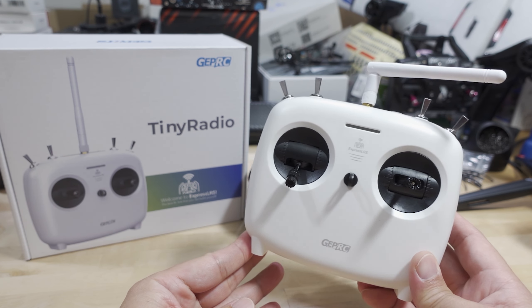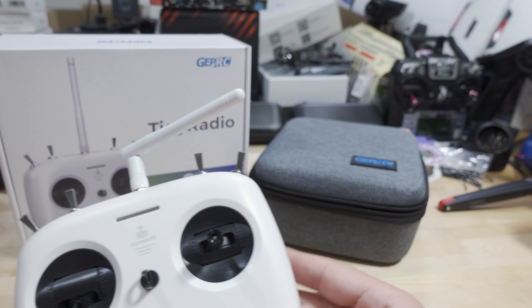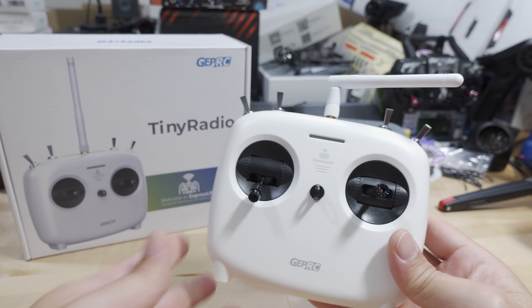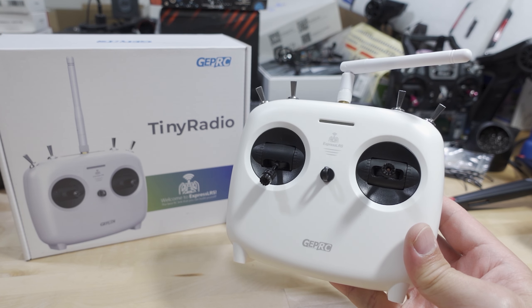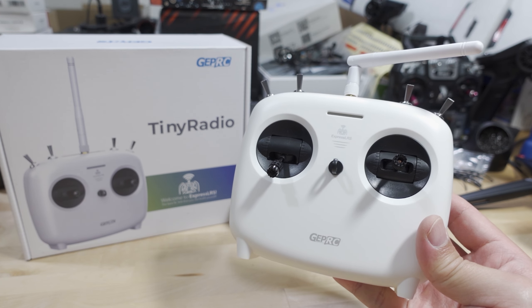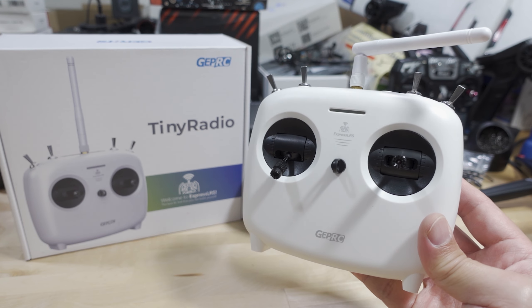This is a $60 radio. If you get the radio by itself, it's $60. If you get the combo version, which is what I have here, you get a case, and that adds an additional $8. Now this is the manufacturer's suggested retail price. If you buy it at a different store, the prices will vary, so you'll have to check the link — prices might be different at the time you watch this video.